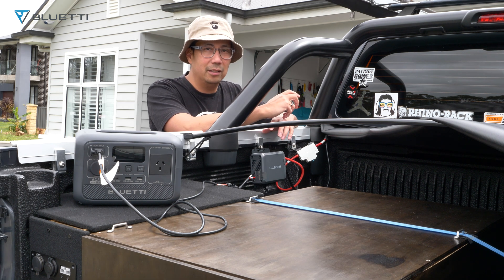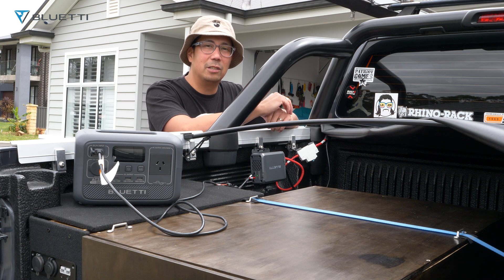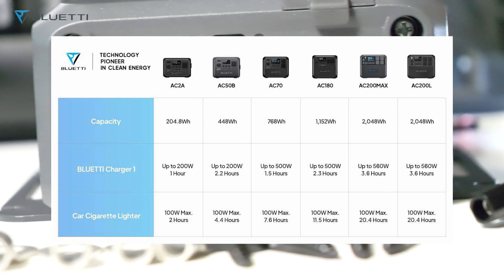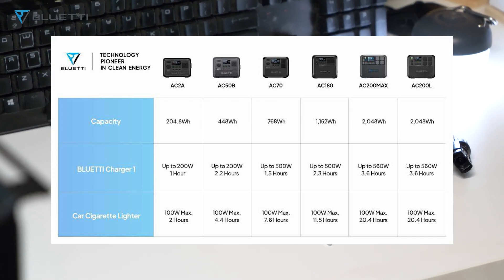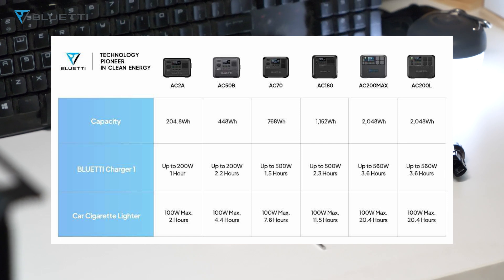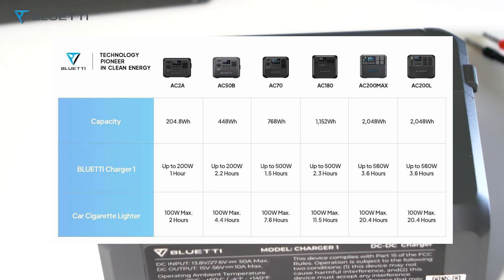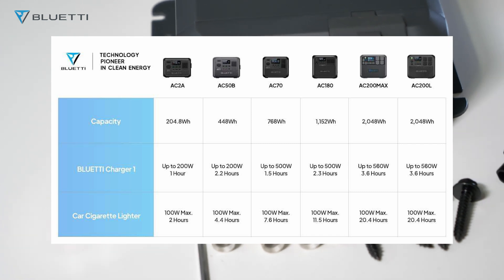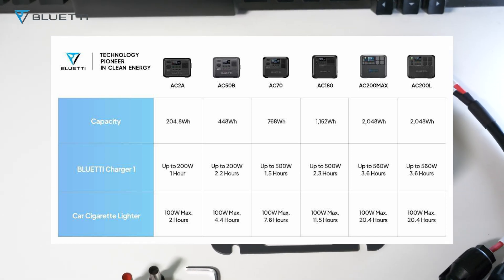Using a 12-volt cigarette socket to charge is really slow. With the Bluetti Charger working through the alternator, it's about six times faster for charging your portable power station. Looking at the diagram: with the AC200L it can charge at up to 560 watts, taking only 3.6 hours, while using the car cigarette lighter at a max of 100 watts takes 20.4 hours.